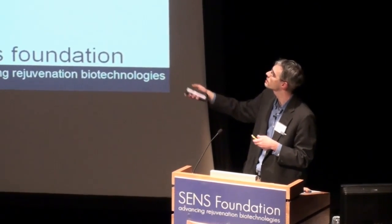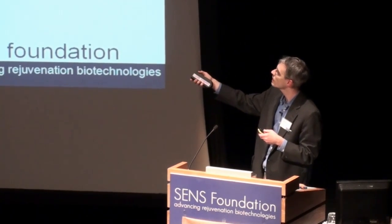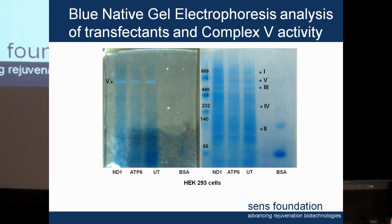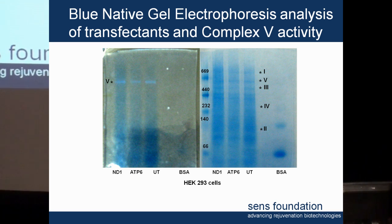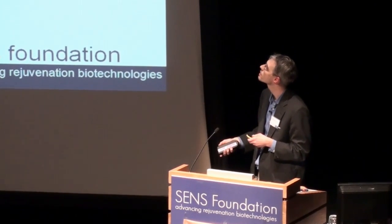Over here on the left is an activity assay for complex five. It's an in-gel activity assay and you can see a nice white band there. We have nice strong activity in the untransfected cell and it's maintained in the ND1 and PTP6 cell lines.